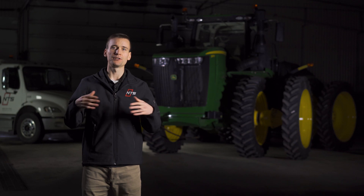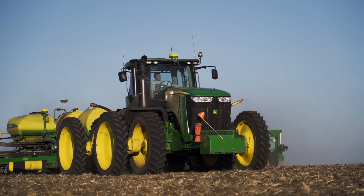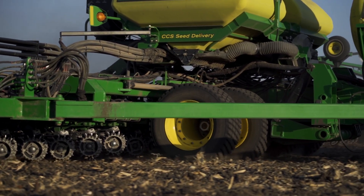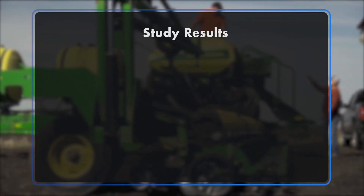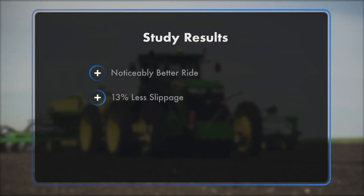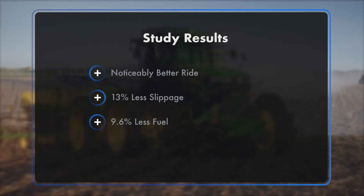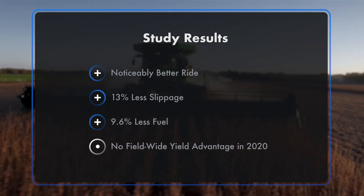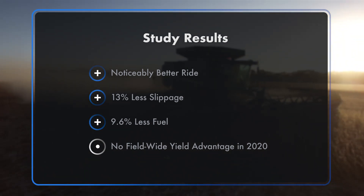In 2020, the weather during the growing season was nearly perfect, and farmers in the area saw record yields. Some products, such as the VF tires we tested, had a much smaller ROI in these ideal conditions than they would have had in a more typical year. To recap: the VF tractor and planter tires provided a noticeably better ride in the field and on the road. We measured 13% less slippage and a 9.6% savings in fuel with the VF tires over the standard radial tires. But in 2020, we saw no field-wide yield advantages with the VF tires on corn and soybeans. However, the data seems to indicate there could be more yield potential when planting and growing conditions are wetter than ideal.